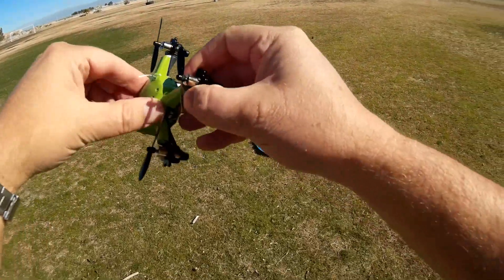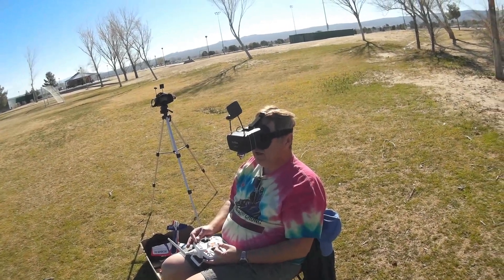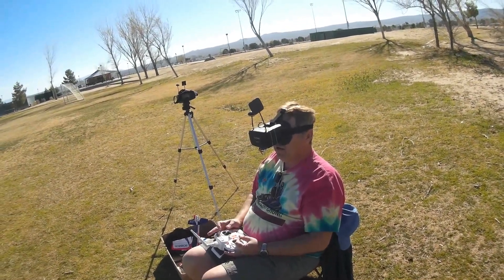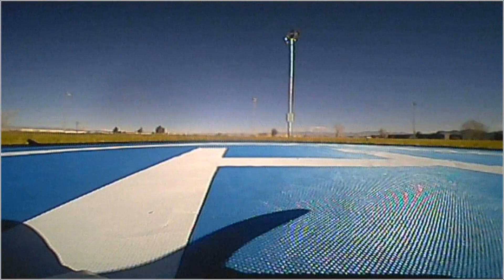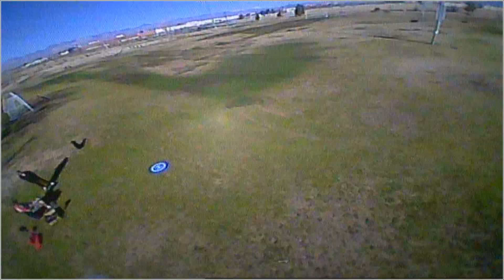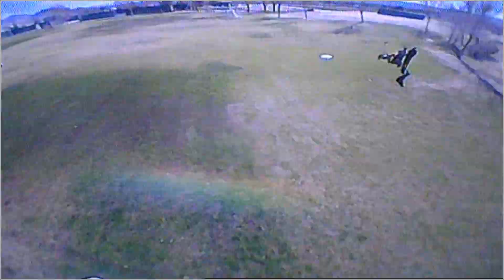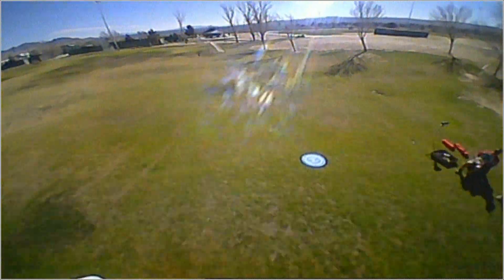We're going to fly in acro again. Okay, we're ready to go — selecting arm and selecting acro. So I hope you enjoy this flight. Already I can see it's a lot more maneuverable. Very much more maneuverable.